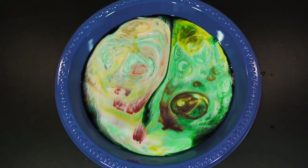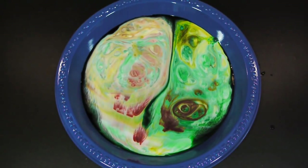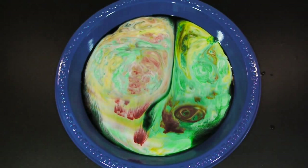Welcome to the kitchen edition of Scientific Tuesdays. Today we'll show you how to make your milk come alive.